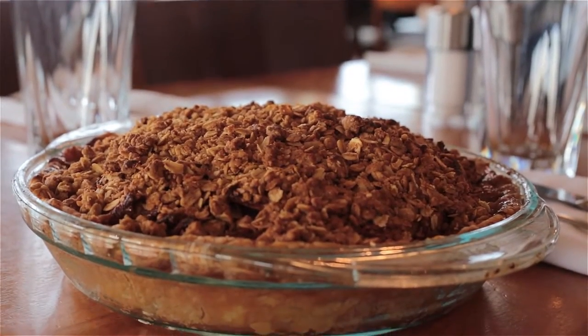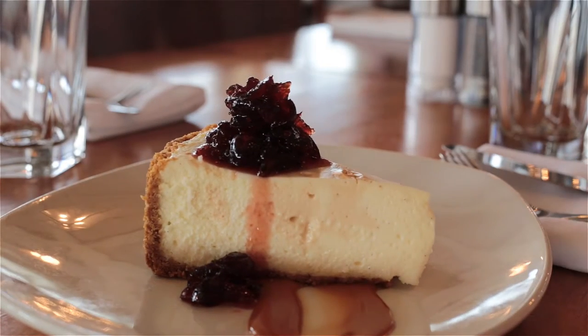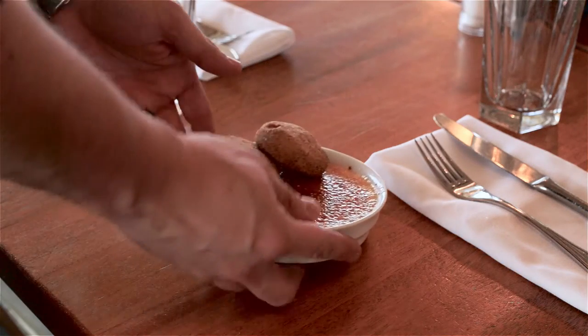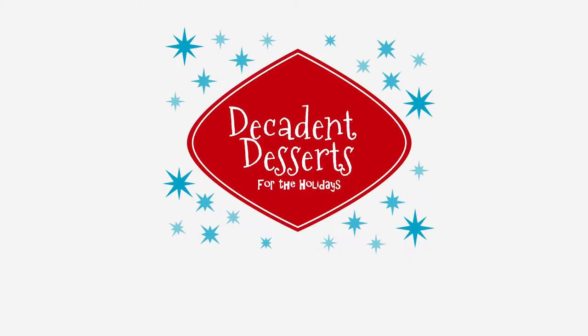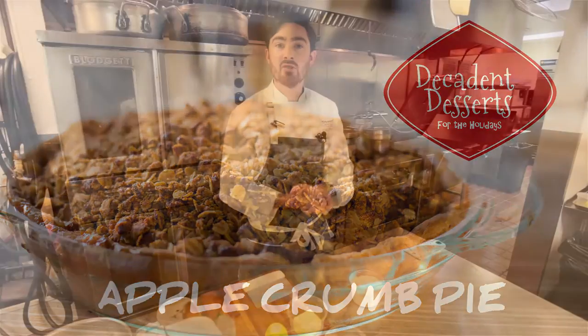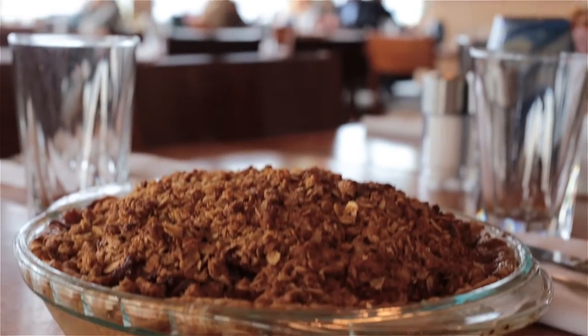We're going to start with an apple and crumb pie — it's a really simple twist on a traditional apple pie. We're also going to be doing a caramel cheesecake with a cranberry sweet and sour sauce, and then we're also going to do a vanilla crème brûlée with pumpkin snickerdoodles. I hope you'll join us for each and every video throughout November and December. Today we're going to be making an apple crumb pie — a little twist on a holiday favorite.